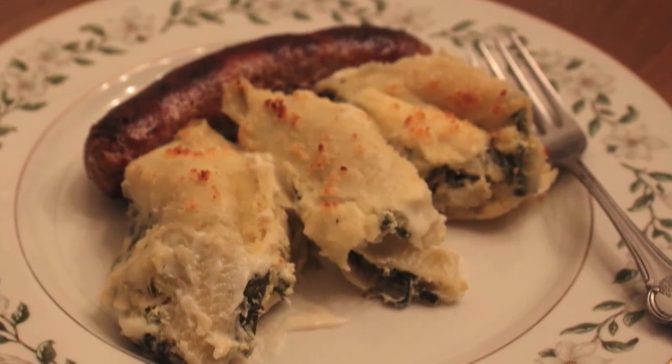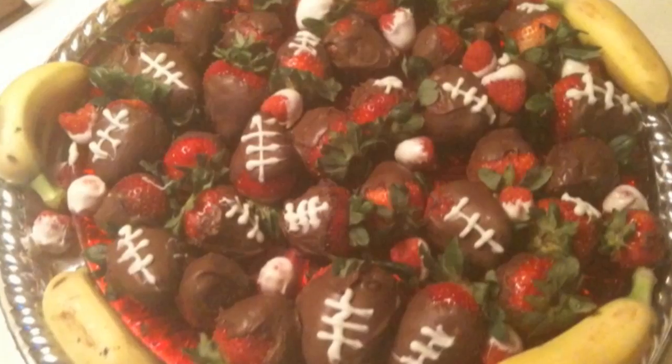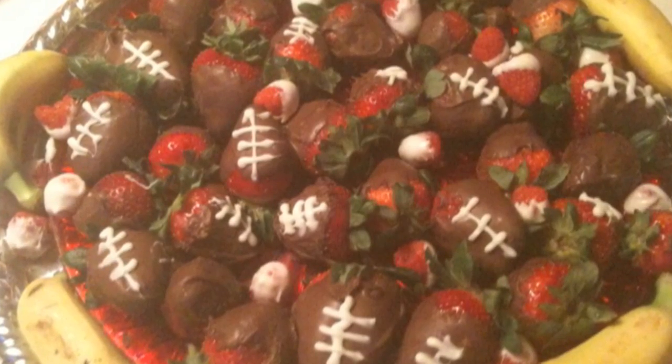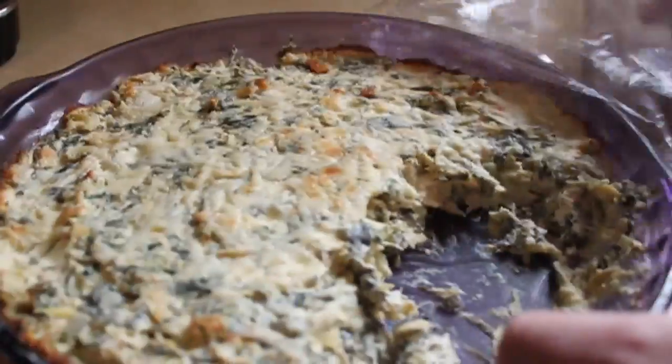And speaking of Super Bowl parties, pardon the poor cell phone photo here, but my sister Valerie made these chocolate-dipped strawberries and made them look like little footballs. And also, this was filmed in my mom's house, so excuse any odd lighting or backgrounds.